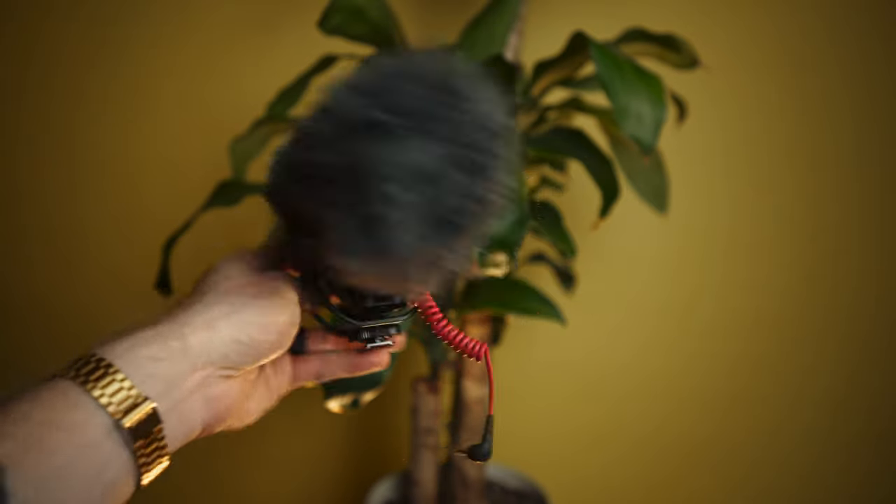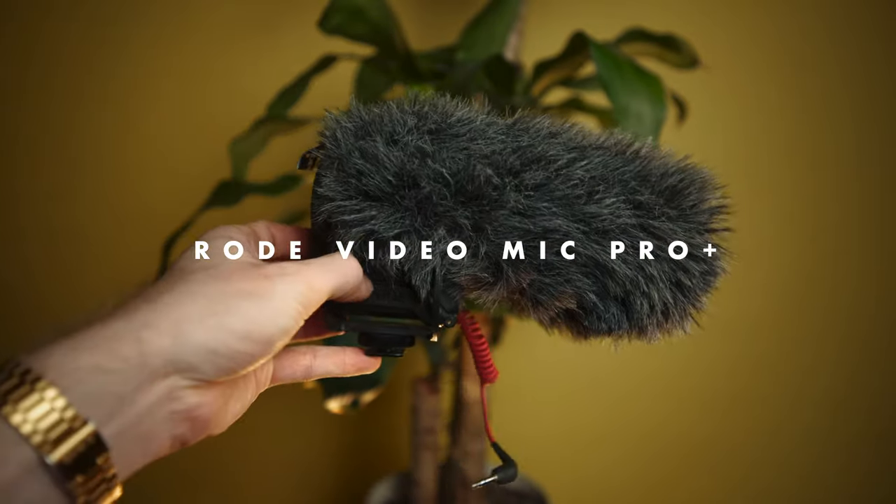The last thing in the bag is the Rode VideoMic Pro Plus. I usually keep the windscreen on it. It's great for on-camera audio and scratch audio, and it turns on automatically with the camera so you're never stuck recording no audio — which is basically the worst case scenario, because if you're recording nothing you just have to eyeball the sync, which is awful. Highly recommend it.